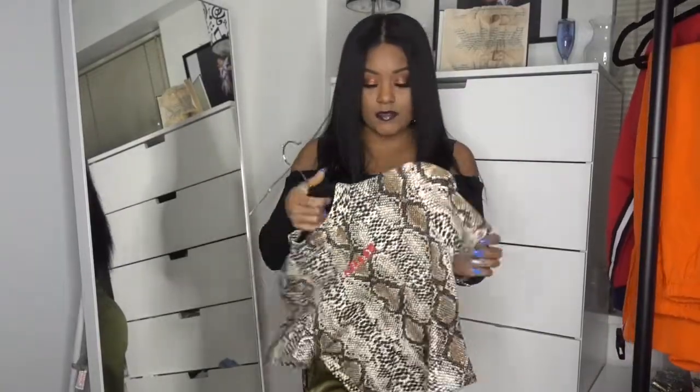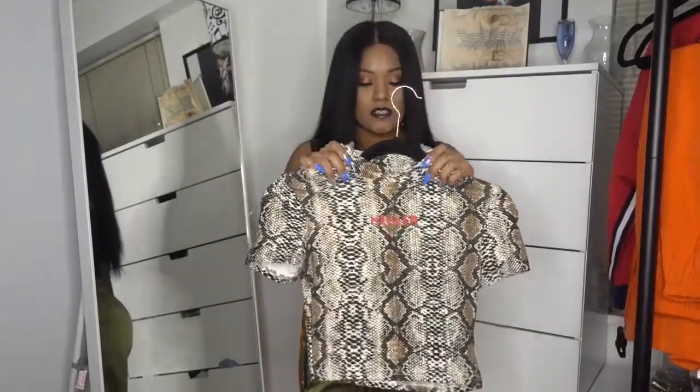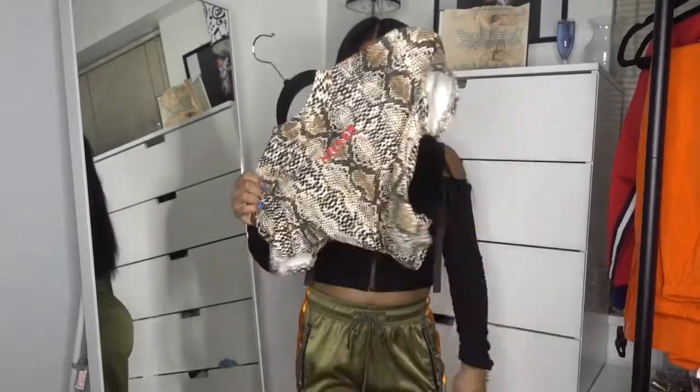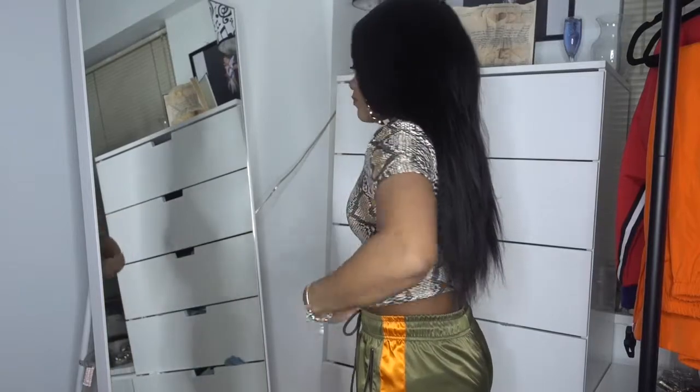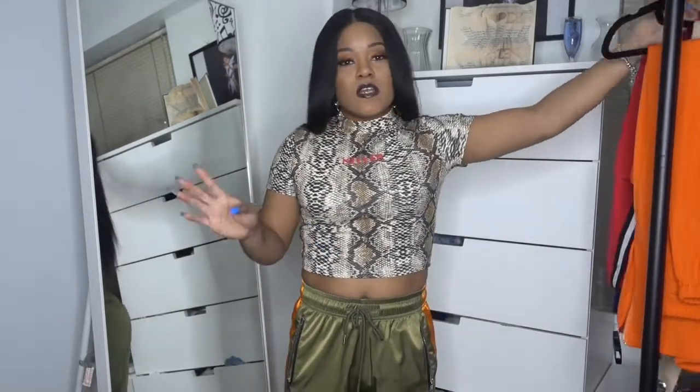Next is a snake print crop top. Snake print is definitely in right now — people are buying snake print everything. It's a crew neck crop top with a red collar in the front. This shirt is so adorable and it fits so nicely. It's comfortable with a nice stretch. I was never into snake print but I tried it out and I really like the fit — it's really cute.